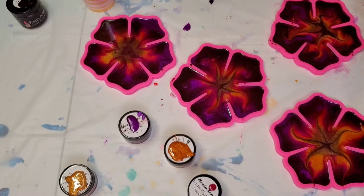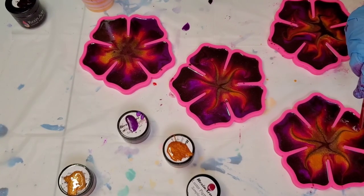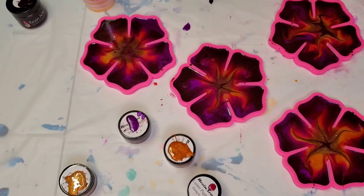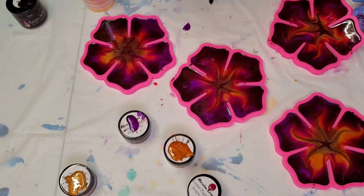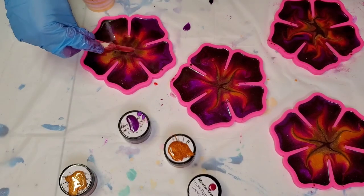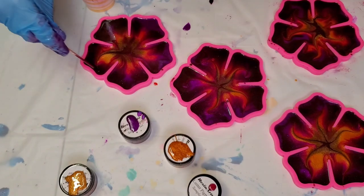If nothing else, you guys got to see how pretty the colors are before I messed them up. This one kind of looks like a sun. I see a bubble that I can't hit with the torch — I think that was a resin drip. This is like the weirdest experiment ever.